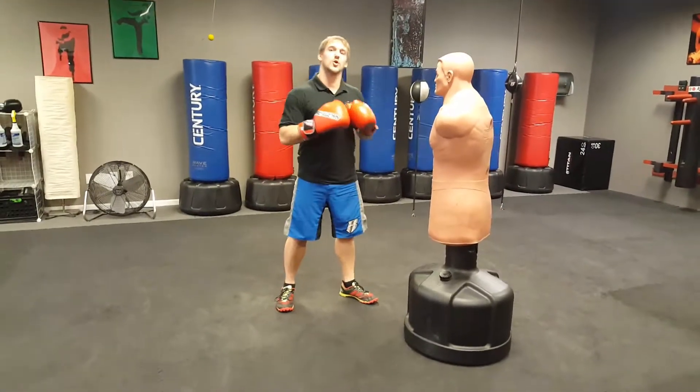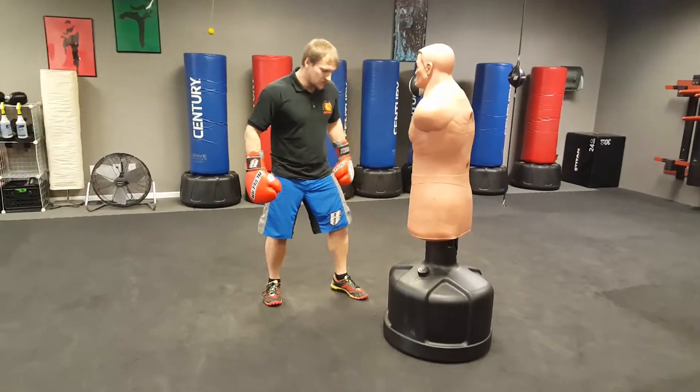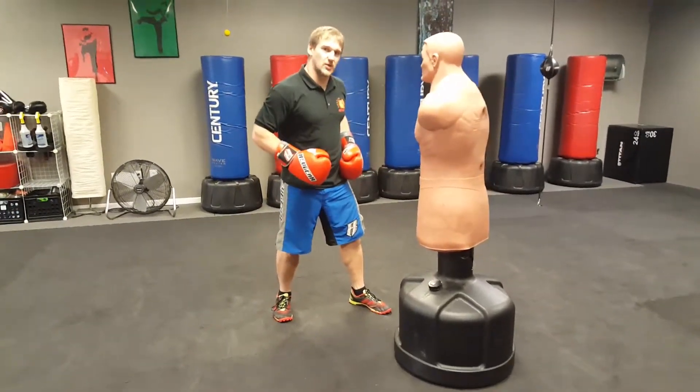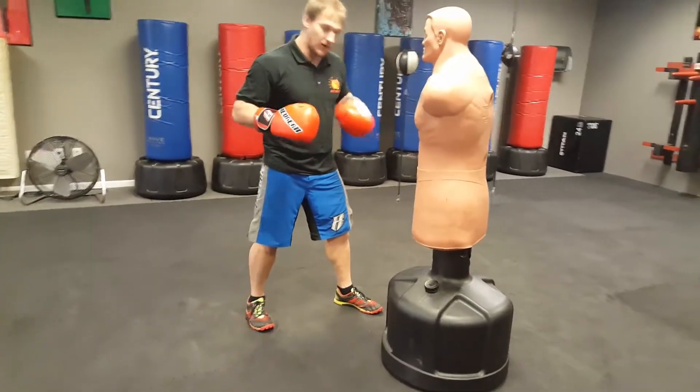Your next punch, your third punch is your hook punch. This one gets a little bit tricky. So what I want to do is, it's probably easier if I start closer to the bag. So I've got my buddy Bob here. He's going to let me beat up on him to demo.